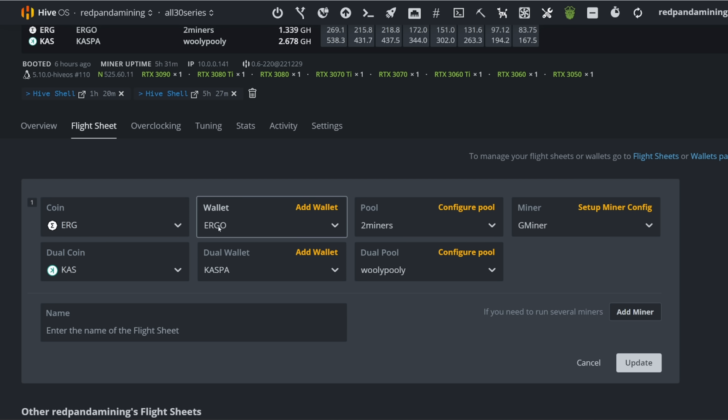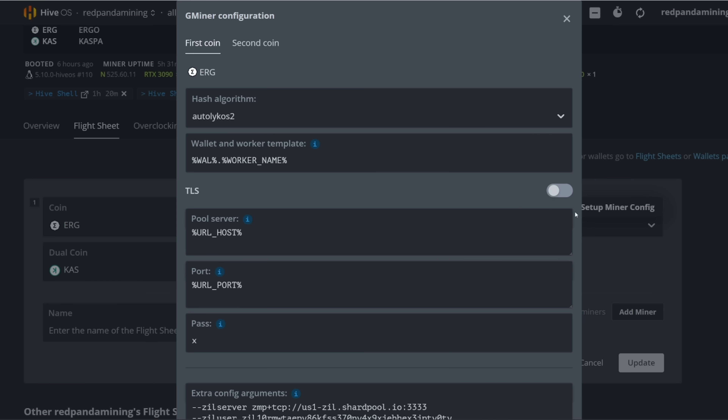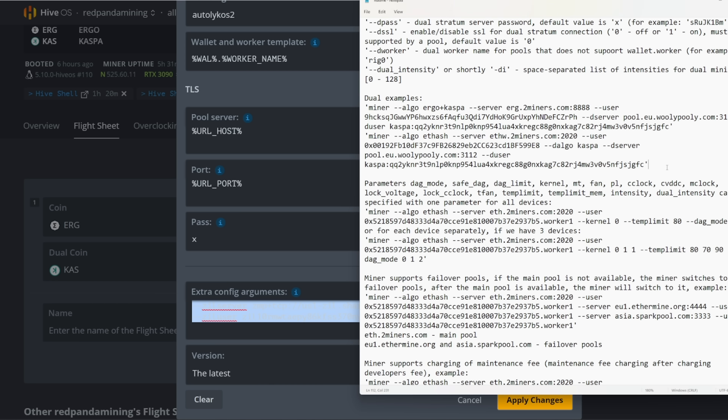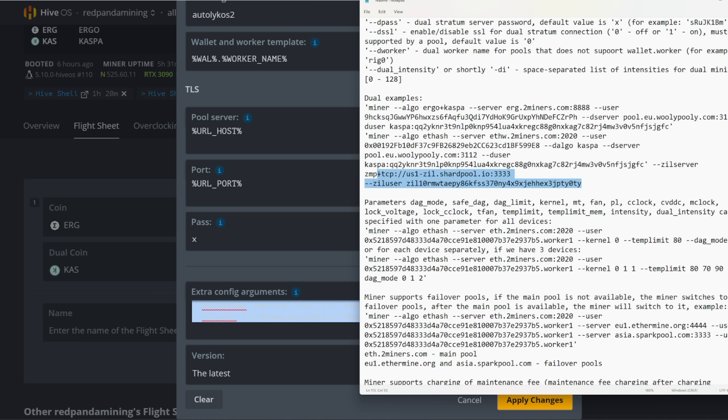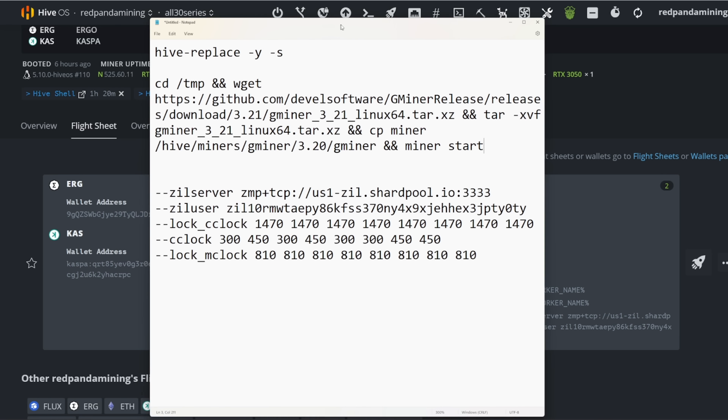For Windows users, I didn't forget about you. In your batch file — this is the GMiner readme — it's the exact same thing. You'll just have to add those two parameters to the batch file. So be sure to add that when mining on Windows. Pretty easy, and it should work the same way in both HiveOS and Windows.